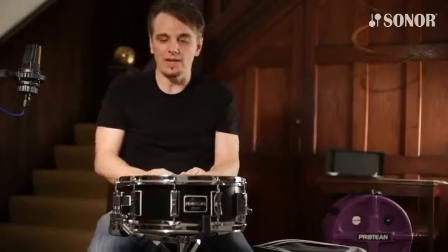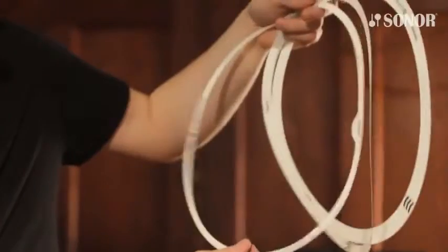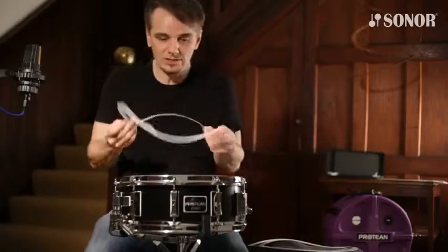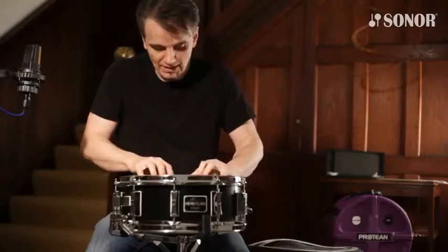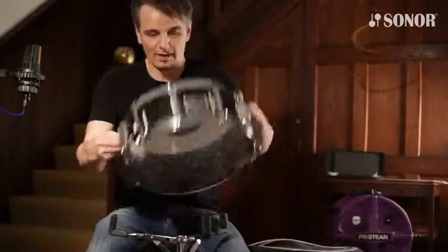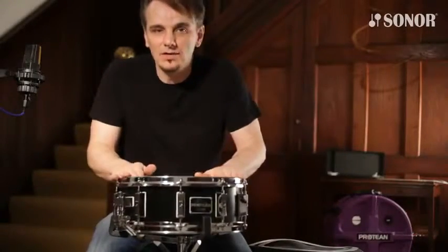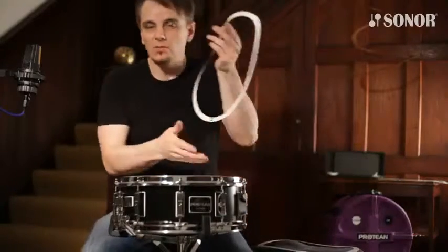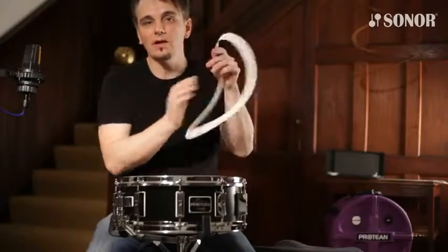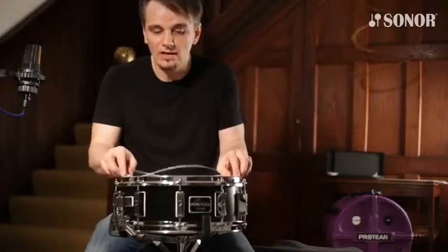Something else that comes with this drum — and something that takes good advantage of the S-hoop — are the dampening rings: light, medium, and heavy. These just slide in under the hoop, and because of the way the S-hoop is designed, they stay in place and it's impossible for them to fly out — you can't even shake them out. The light ring provides a very small amount of dampening, the medium provides more, and the heavy gives you the most muted sound. You can also stack them on top of each other for even more options.